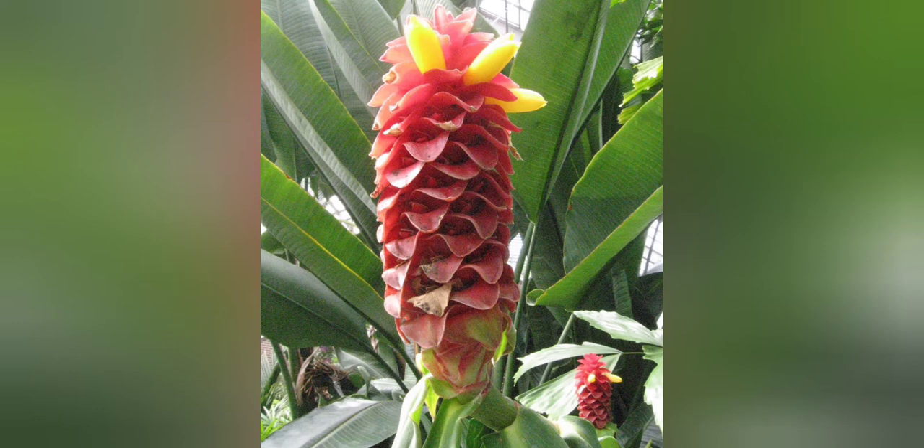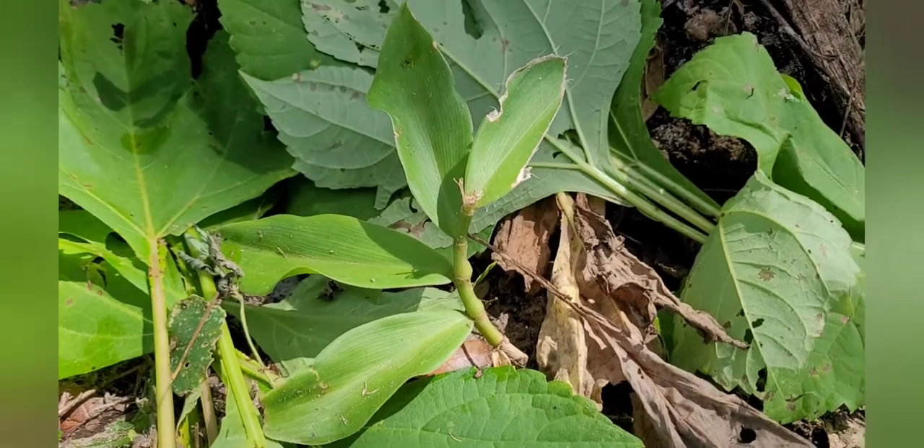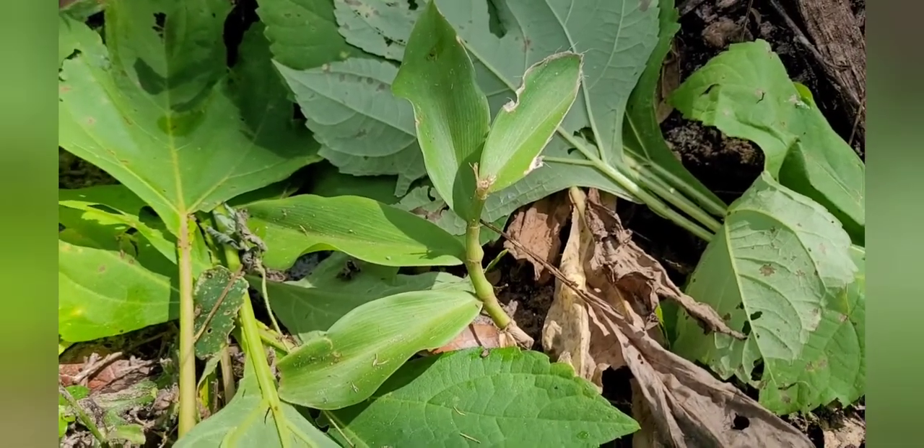I stuck a cutting in the aeroponics cloner a couple weeks ago and BAM — it shot out roots really quick. Here is that cutting and it is rocking and rolling. I'm going to cut up a bunch more and put them in sections — I'll show you how I do that now.